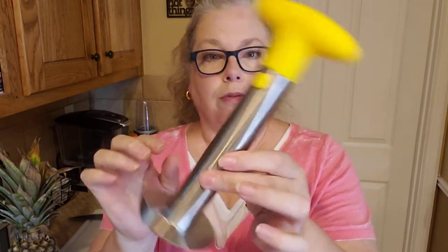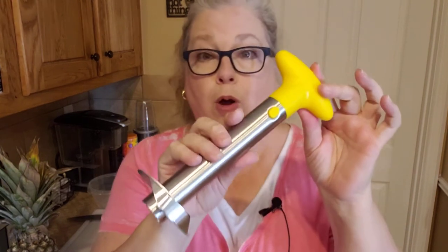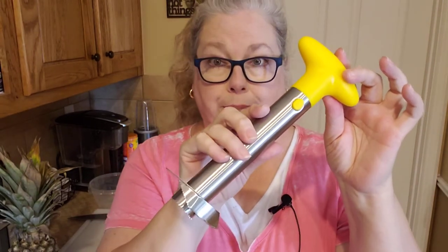Hey everybody, this is Deb with Primetime Beauty News and I'm doing an episode for the Avon kitchen. Today we're gonna do this short video on coring a pineapple, and what are we gonna use? Avon just came out with this Avon corer — well, they actually brought it back due to its popularity.